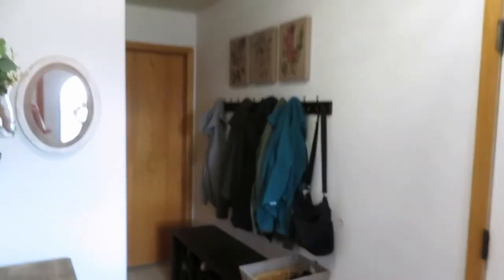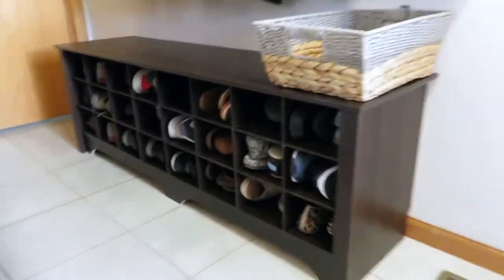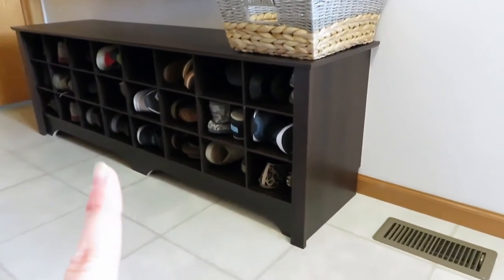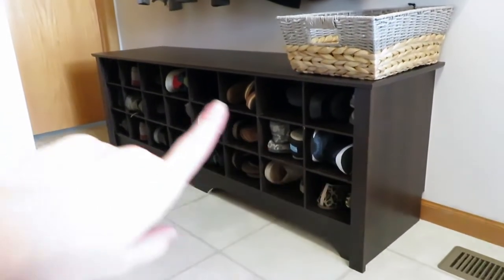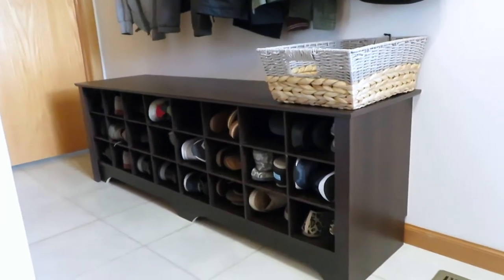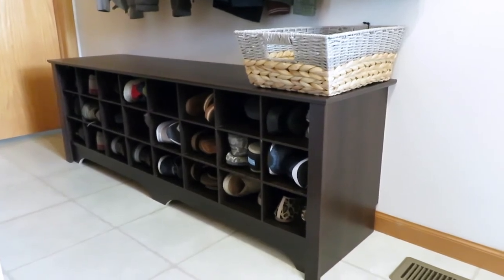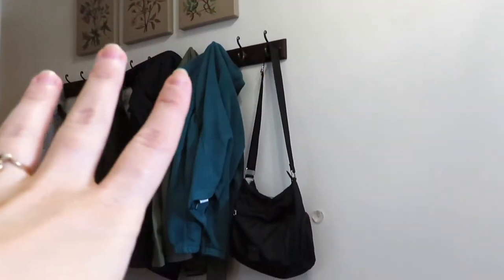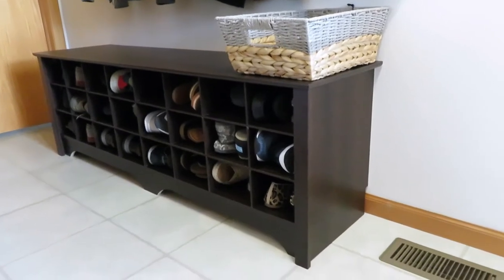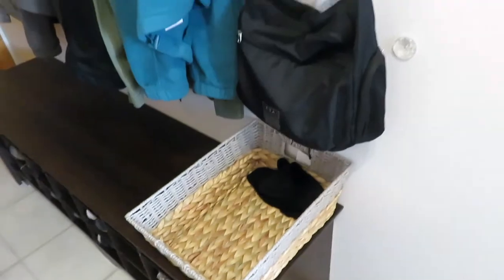The first change you probably noticed is where we had that brown runner rug - we replaced it with this bench. It has 24 shoe slots, and some sandals I can fit two pairs in but Nick can usually just get one pair of his shoes in. So we got rid of the runner, got rid of that little shelf, and I bought this bench. I got it off of walmart.com - they had a driftwood gray I almost got, but we have brown hooks and I didn't want to buy all new hooks, so I just went with the espresso dark brown bench. This little basket's from Walmart and it's kind of where I set my purse or things I need to take with me.